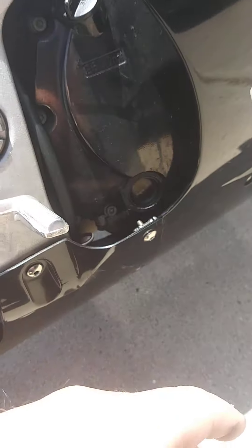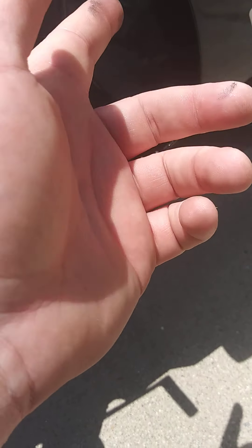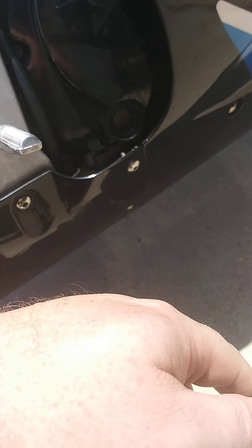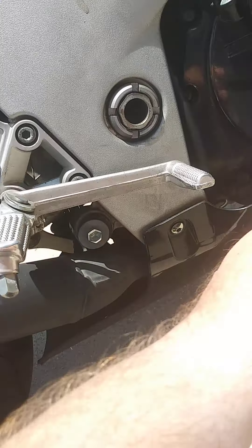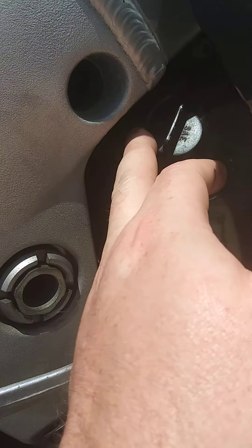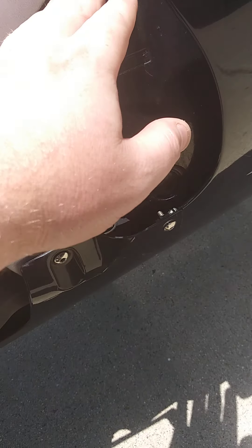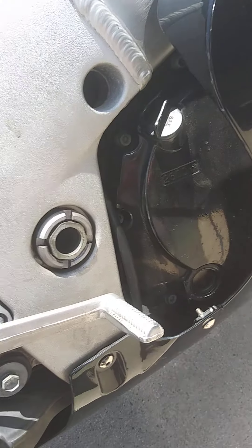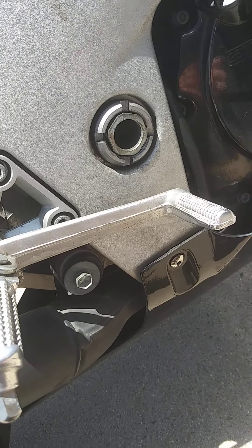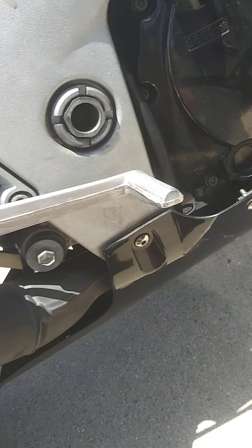That little plug right there — you just take it off with needle-nose pliers, twist it to the right, and that'll open it up if you want to do any work on it yourself. This is a very easy bike to work on. To get into the carbs, all you need to do is take off the two screws on both sides of the seat, and the tank will just lift up and everything's really accessible in there.